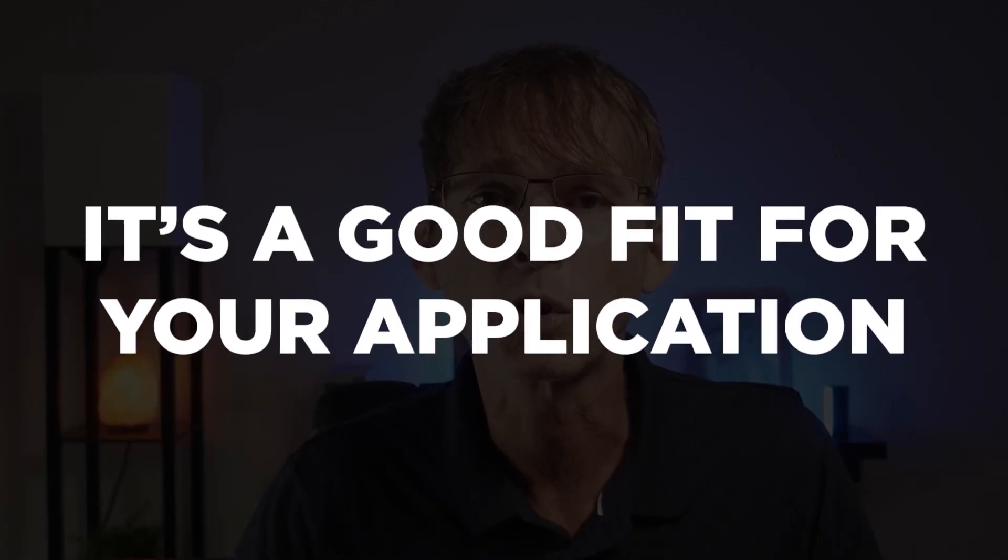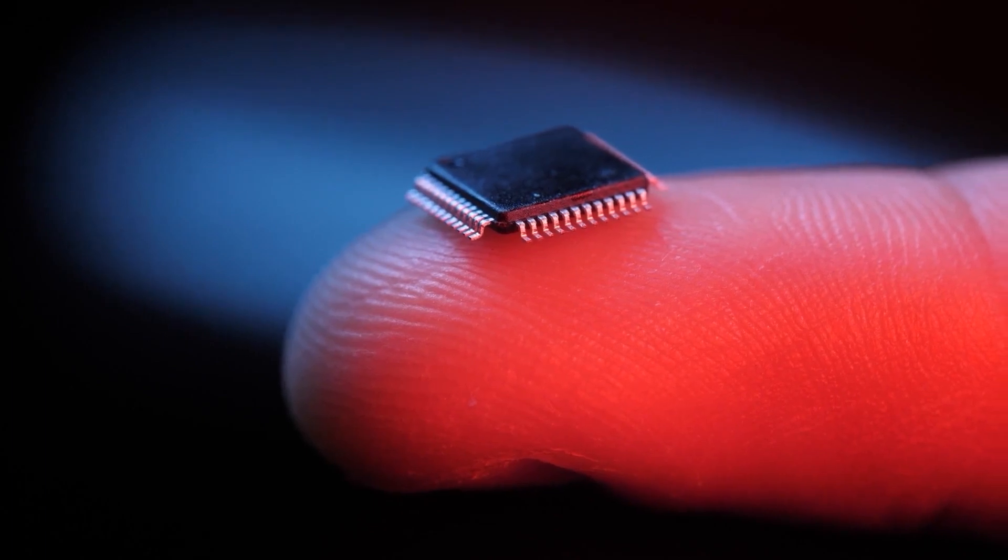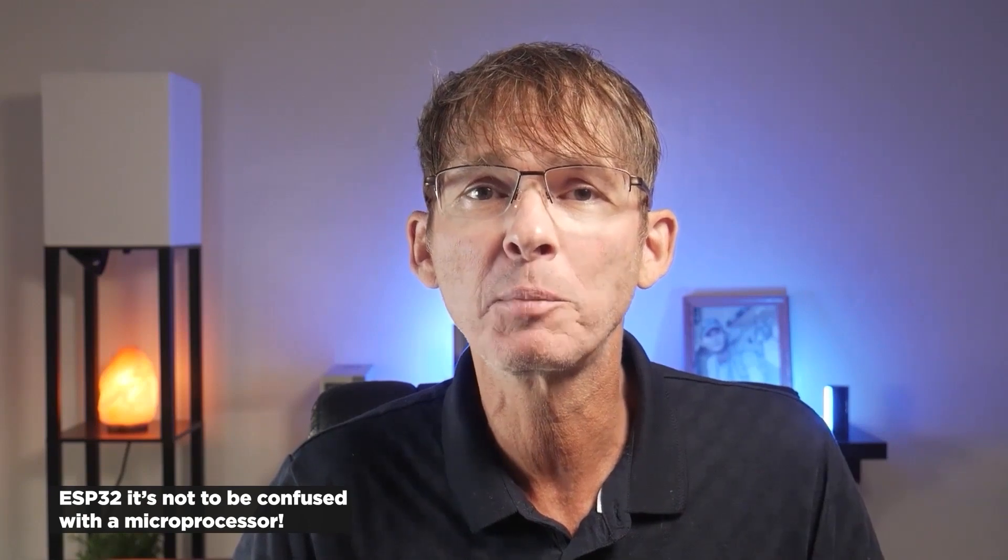Before answering if the ESP32 is a good solution for mass production, let's first quickly discuss if it's a good fit for your application. First of all, does your product need a microcontroller or a microprocessor? Although the ESP32 is a very high-performance microcontroller, it's not to be confused with a microprocessor, though it can still be used along with a microprocessor for adding wireless functionality to a system.